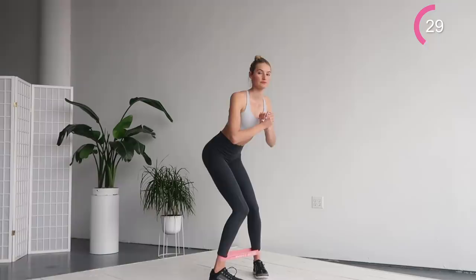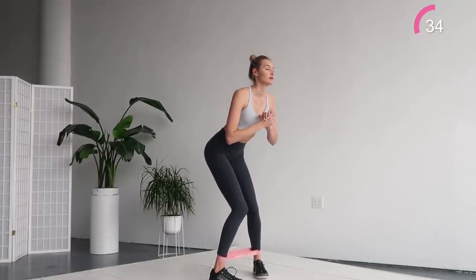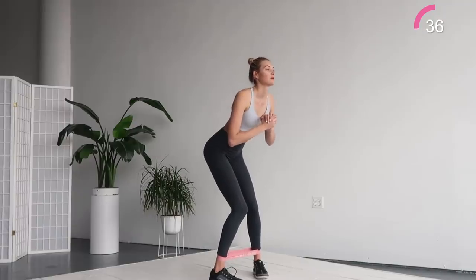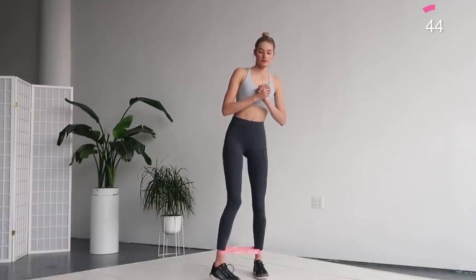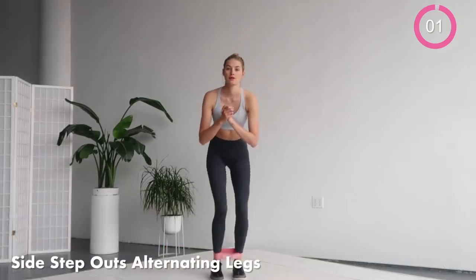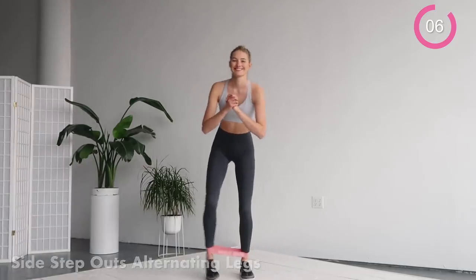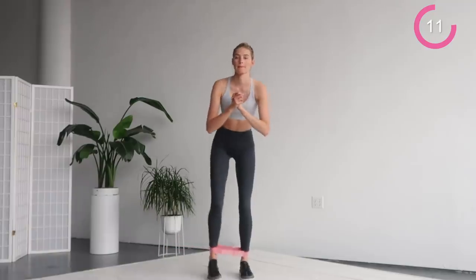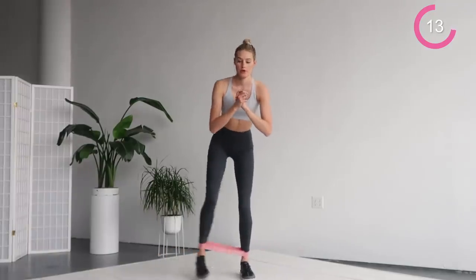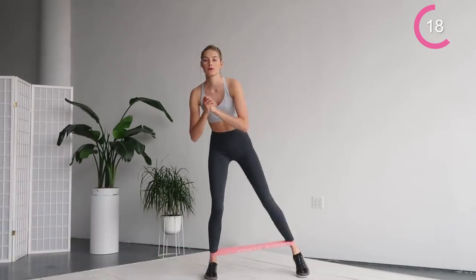For the next exercise, we're gonna do side steps out alternating the legs. With a little tempo, you're reaching your right leg out and then your left leg out. Really stretch those legs out and keep the other one bent and grounded to the floor. You can choose your own speed here — just do whatever feels comfortable for you. You guys are doing an amazing job, keep it up.